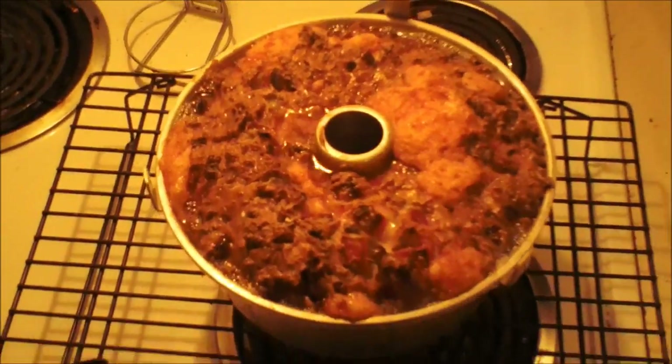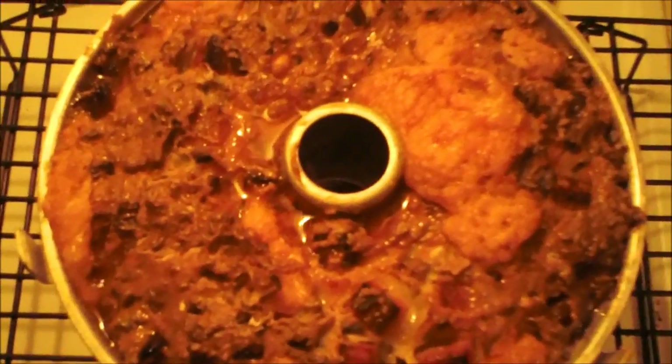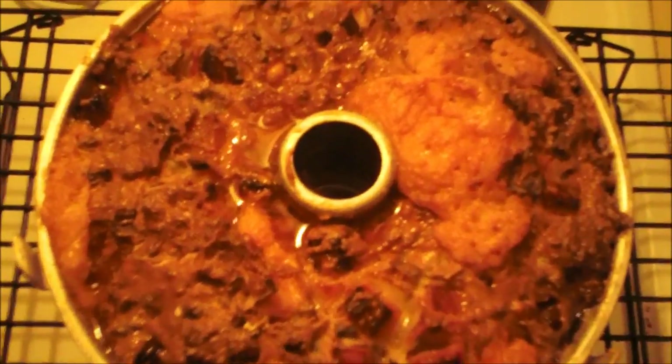Here it is right out of the oven — yay! So I'm going to cool it on a cooling rack for about 30 minutes and then I will pop it out and show you what it looks like when it's all done.